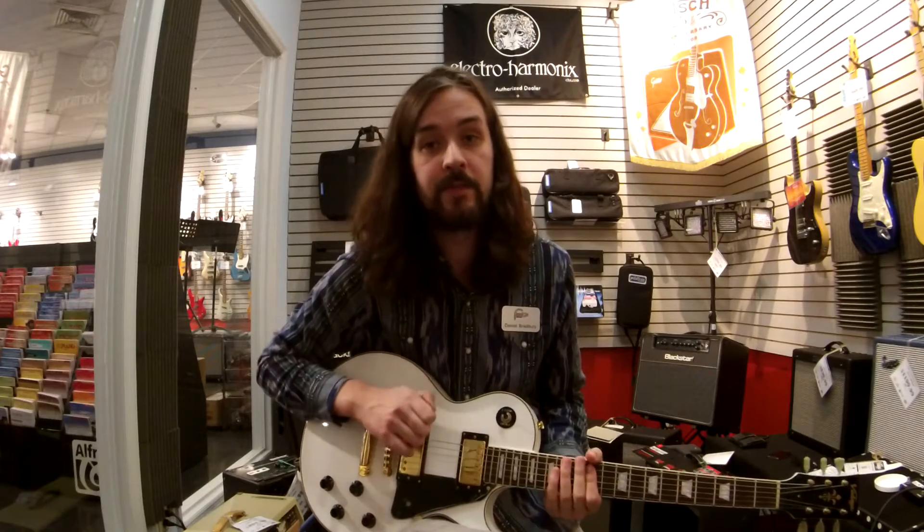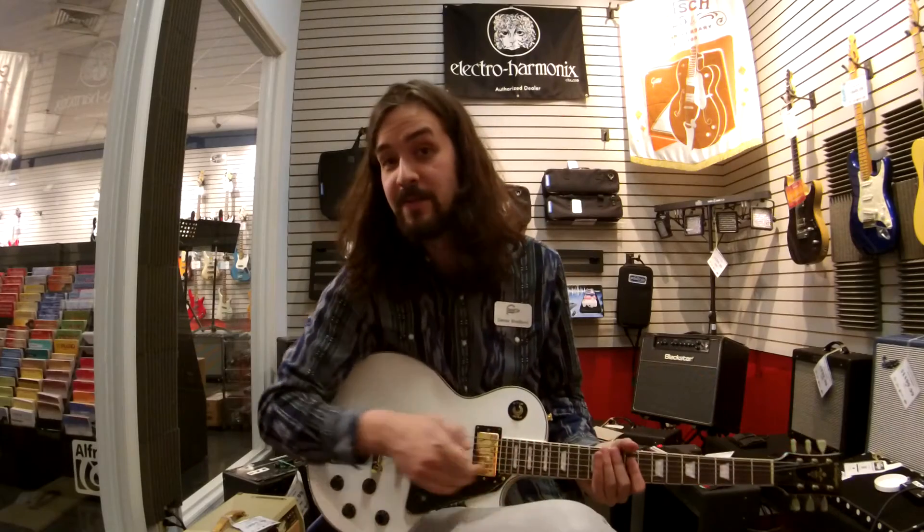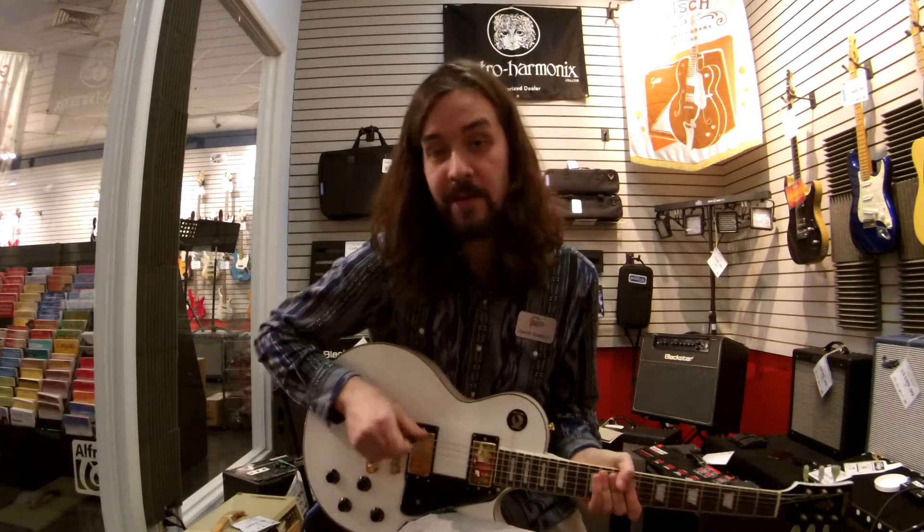Let's check out some of the sounds. Got to flip the amp off of standby. Alright, here's the neck pickup.